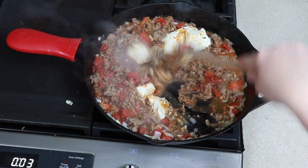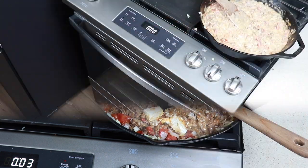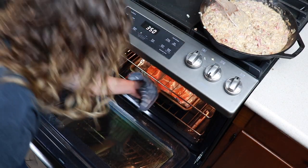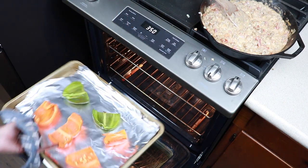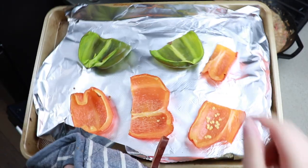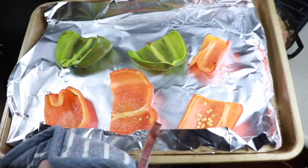We're sitting at three minutes left on our timer. Our pepper timer just went off — let's take these out of the oven. They have a little bit of browning on the side but you can tell that they are pretty soft and pretty hot. So let's set these to the side and get stuffing.